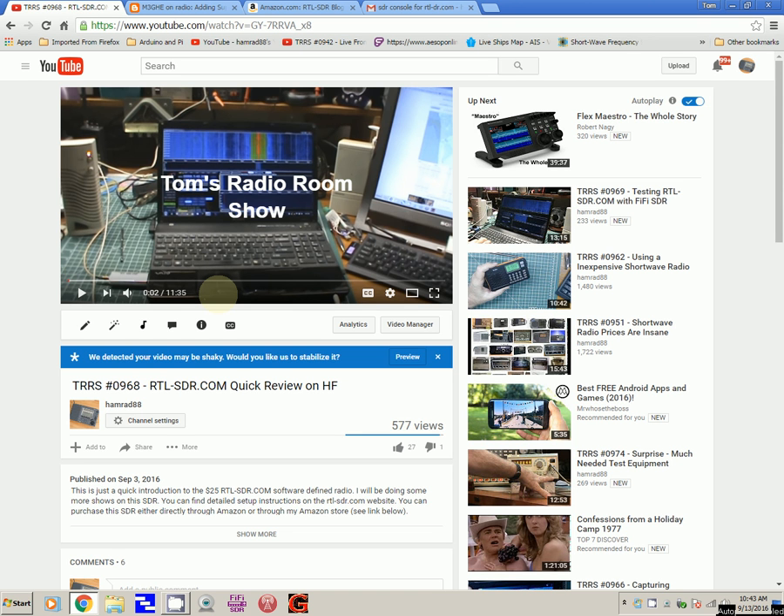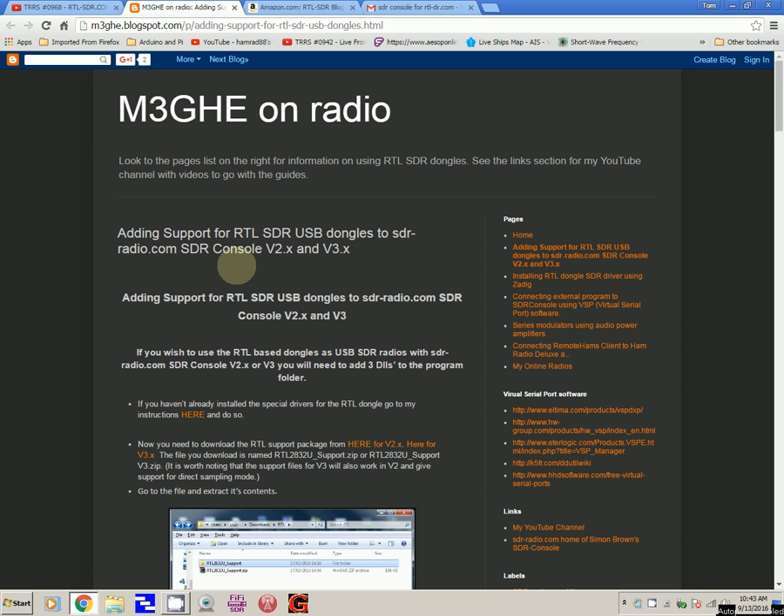That web page has detailed instructions on how to set up this particular dongle with SDR Console — either version 2 or version 3 — and that is right here. I will put the link to this page in the description below this video so you can go through the instructions step by step and get yours working.